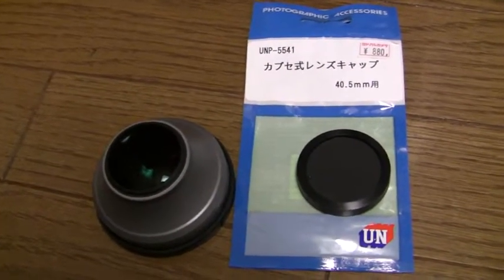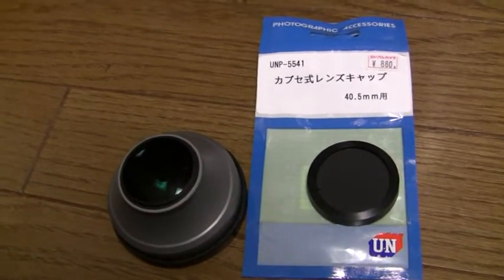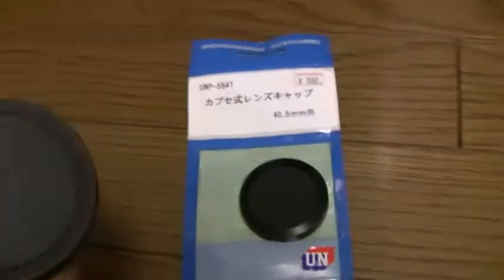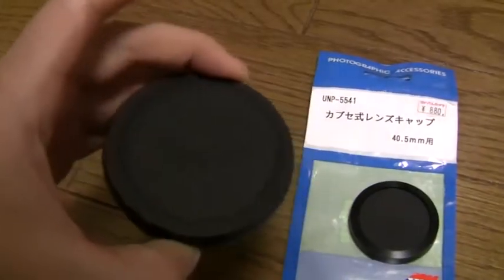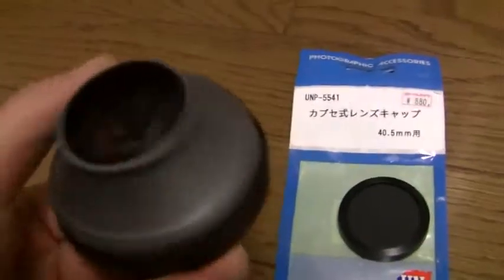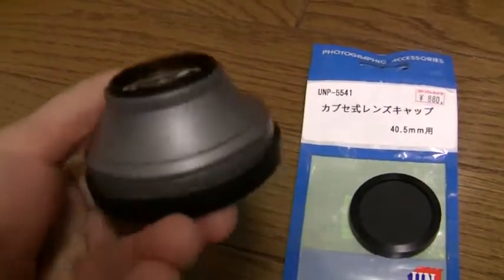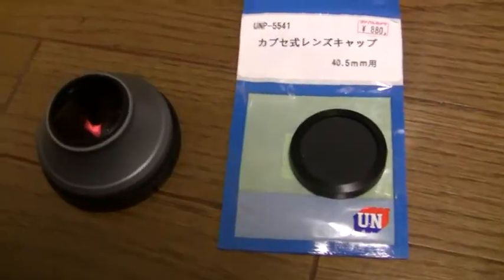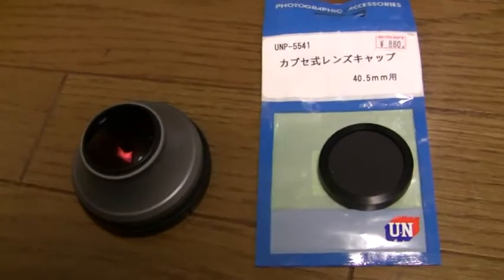Funny thing — Canon doesn't seem to sell lens caps for these. It says Canon on this lens cap here, and I'm guessing it said Canon on the lens cap that was on this end, but Canon doesn't seem to sell slide-on or push-on lens caps of any kind.